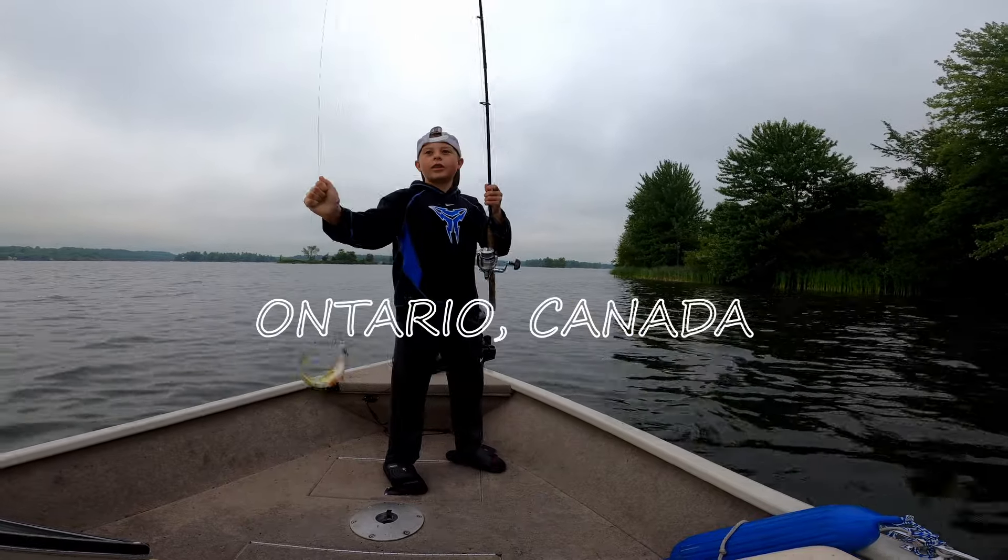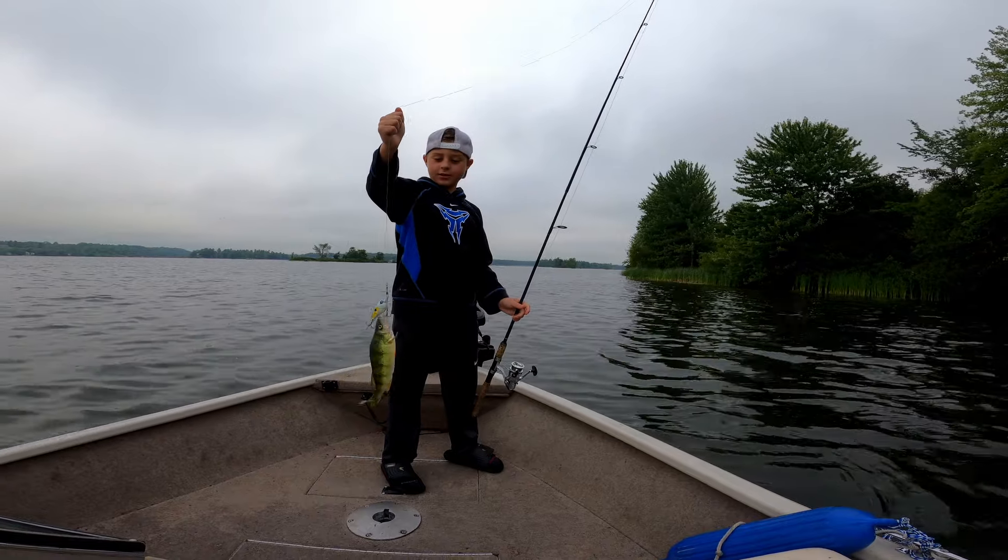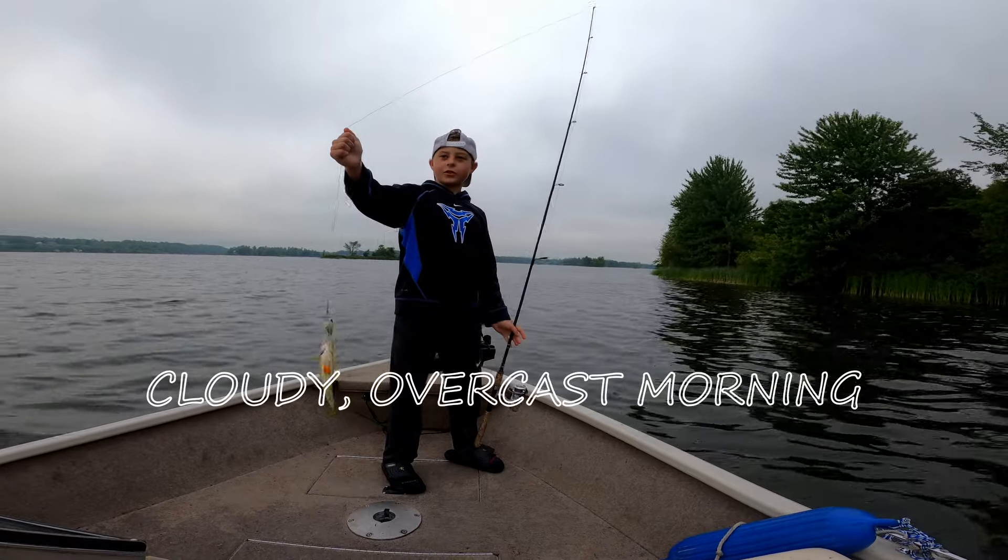Oh, he's hurt, buddy. I'm also going to hit my board. Big perch on the crankbait. Nice one.